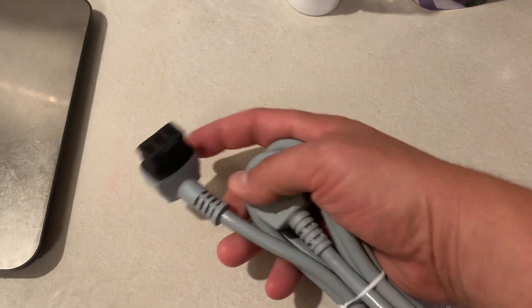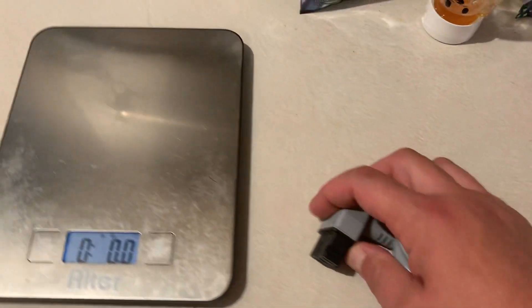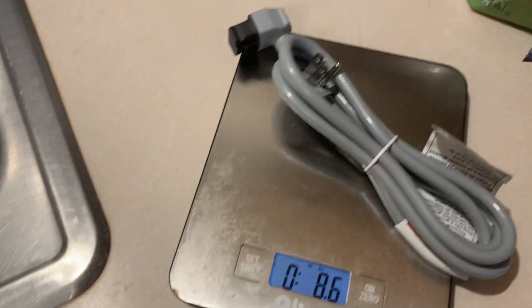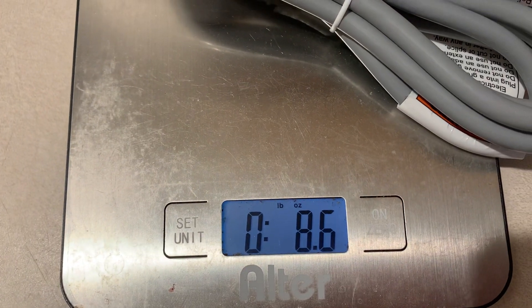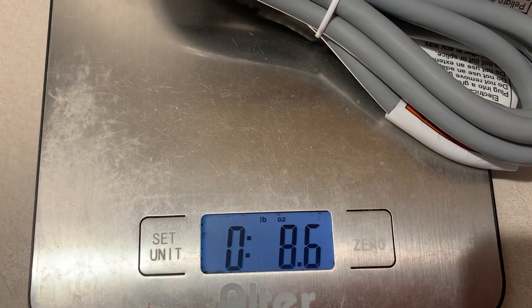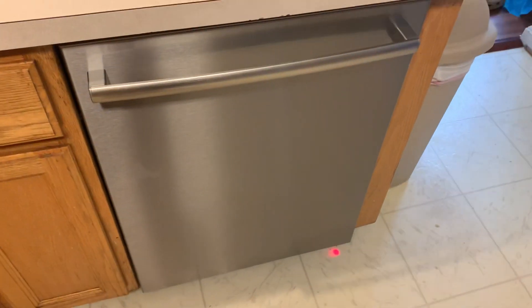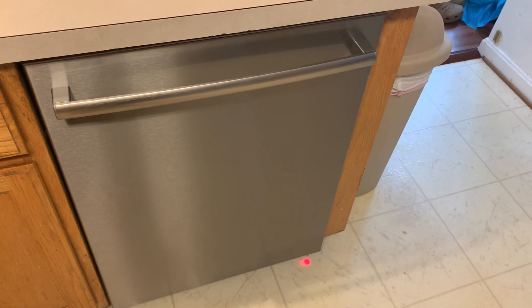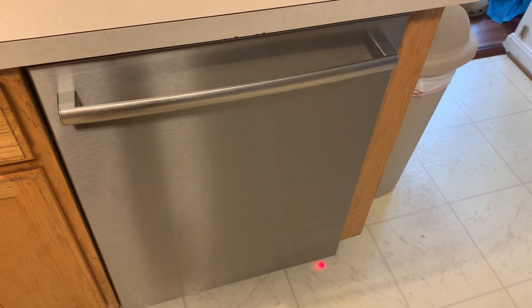This cord has a proprietary plug-in for a standard wall outlet that connects to the back of a Bosch dishwasher. It came with the dishwasher but it's not being used. It weighs 8.6 ounces — a little over half a pound. How many models of Bosch dishwashers does this cord actually fit?